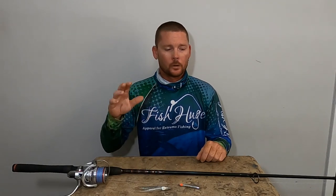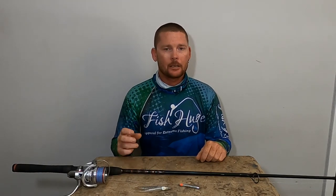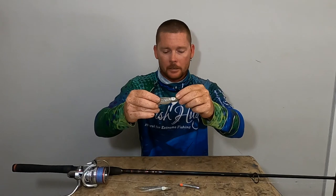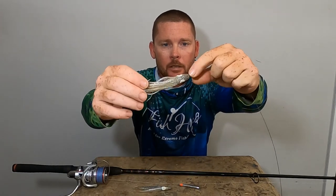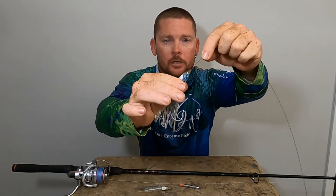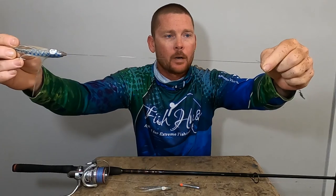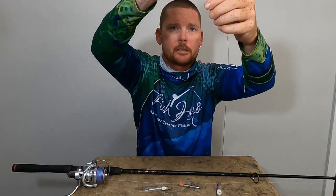You'll see birds diving down on schools of bait, and you'll see false albie and bonita coming out of the water going after them. You want to stay pretty far off, give them room, and try to make really long casts. If you can, turn your engine off because they can hear it and they'll dive down and pop up a couple hundred yards away. I throw squid skirts with a three-quarter ounce round jig head and a long shank J hook. This is 58-pound metal wire — stainless steel.